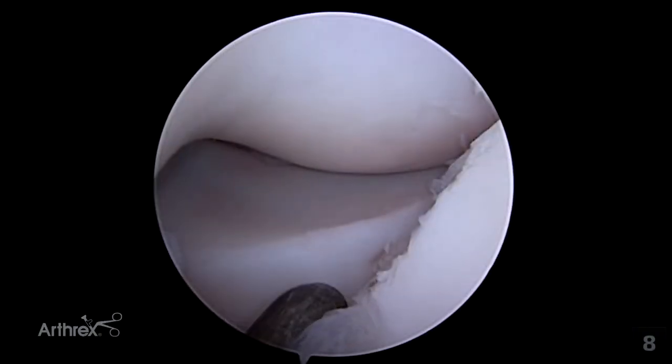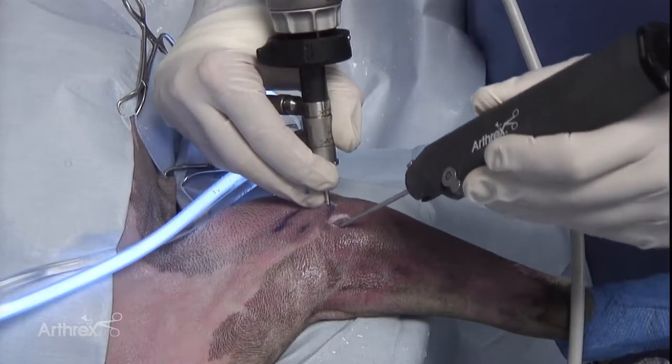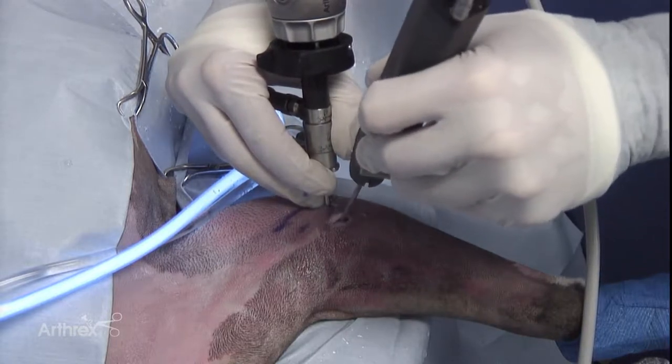The performance of the biceps ulnaris tendon release can be performed intra-articularly at this point by placing a shaver into the location of the subtotal coronoidectomy.